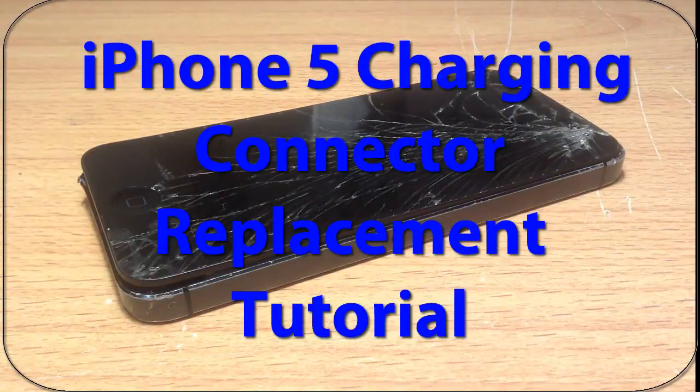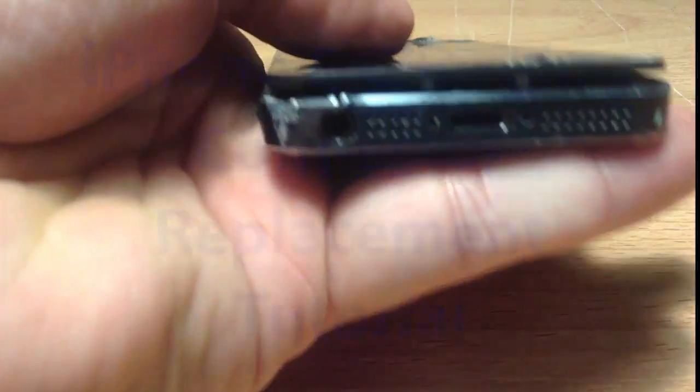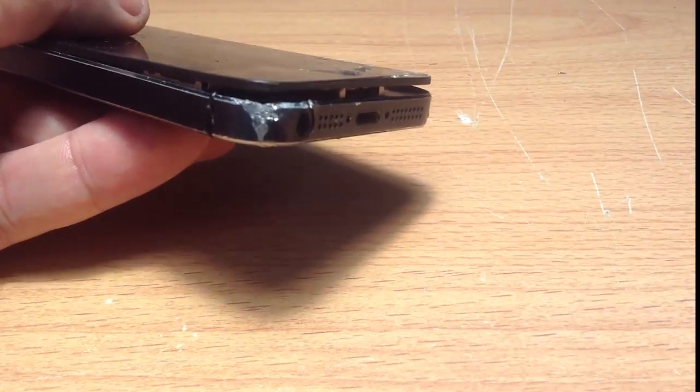Hey guys, John here again with another tutorial. Today's tutorial is replacing the charging port, or the dock connector. Most of you guys will probably call it the charging port — it's obviously where the charger goes in to charge your iPhone.